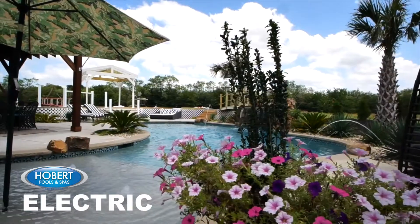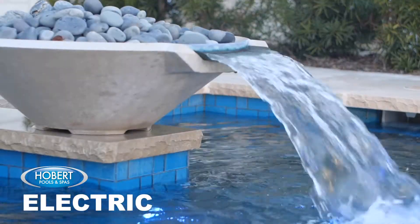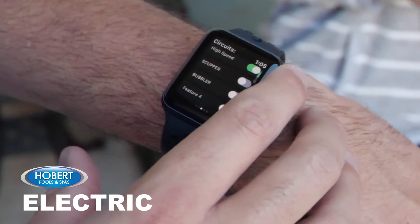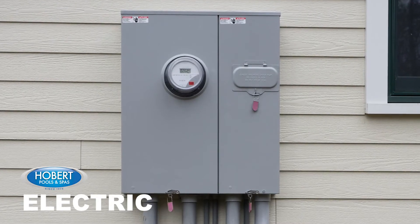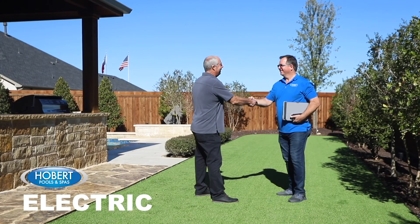Our licensed electricians will install the wiring that runs the pool's lights, pumps, heaters, time clocks, and remote controls. The electrician will require access to your electrical panel, usually located in your garage. Homeowner is required to be home.